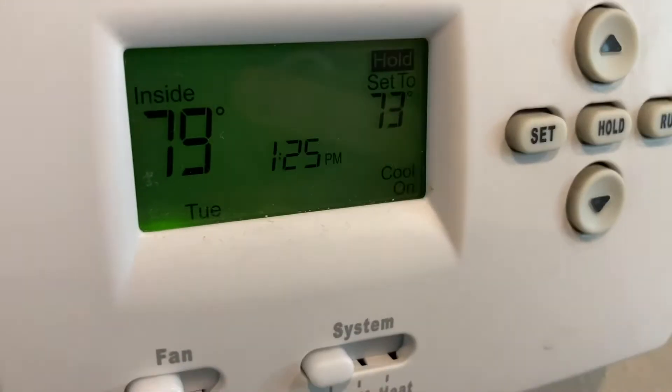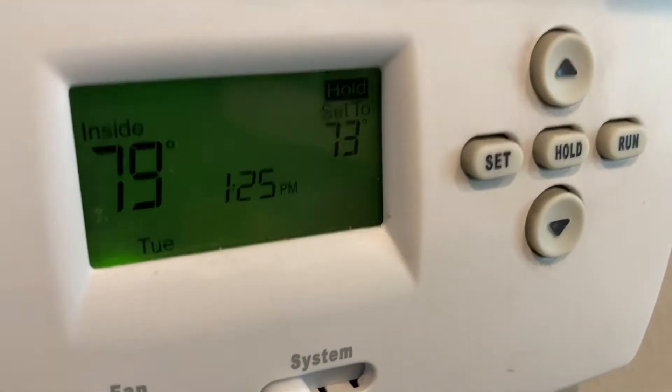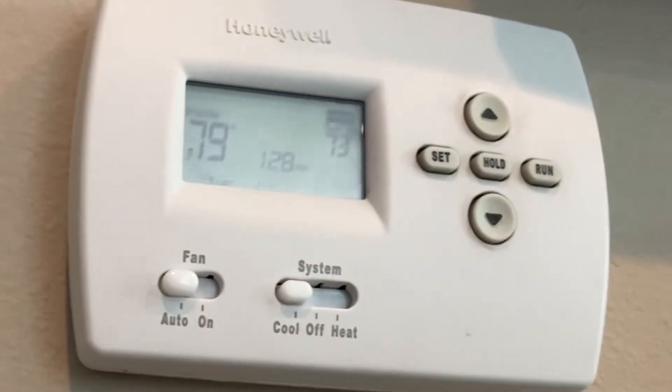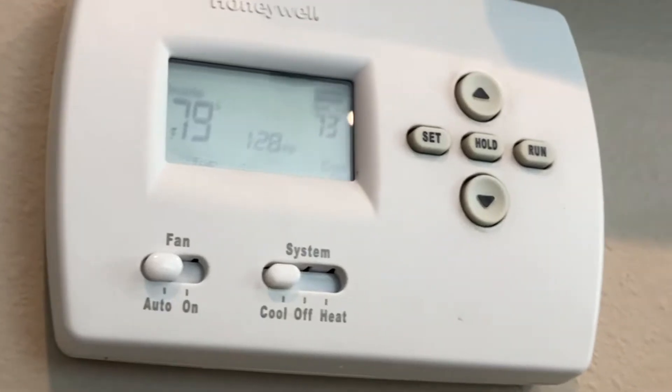The other day I went to turn on my AC and it's not working — it's just blinking 'cool on.' It's supposed to say 'cool on' and not blink. We're going to address that in this video.